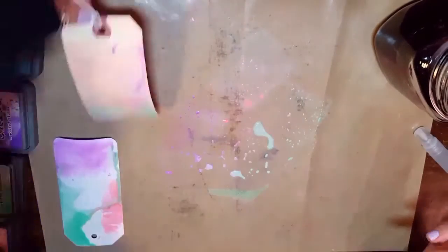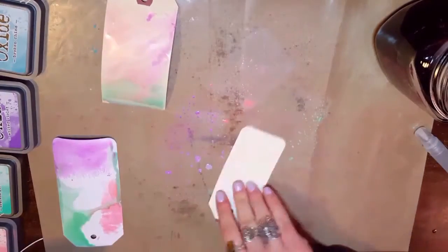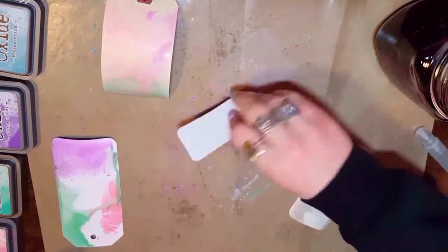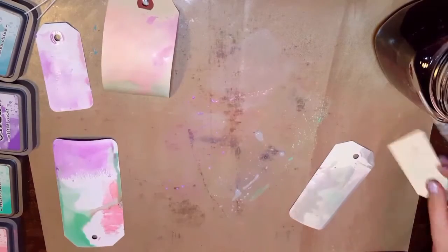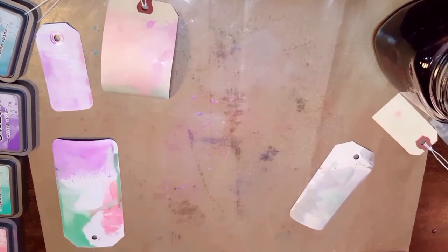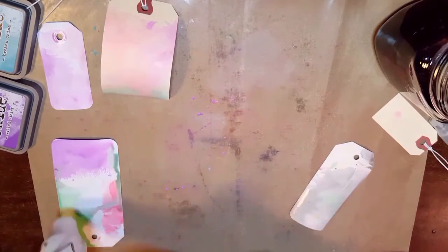This is a technique that I learned by watching the Tim Holtz demos from CHA. You'll see that third one that I put in there — I dragged it through, which made it gray. The other ones, you just want to drag it through one color at a time in different spots or push it on top. Otherwise, you'll mix the colors together and get mud.